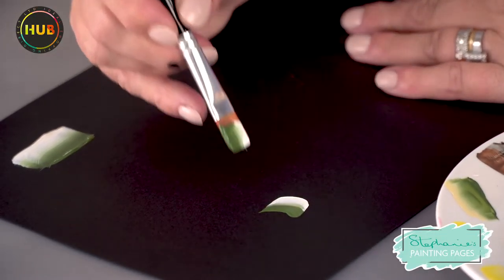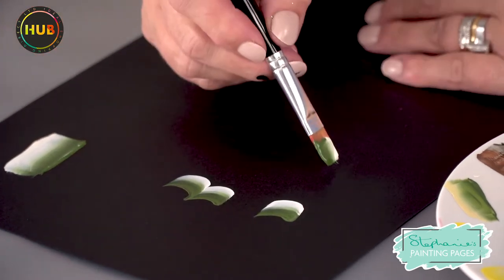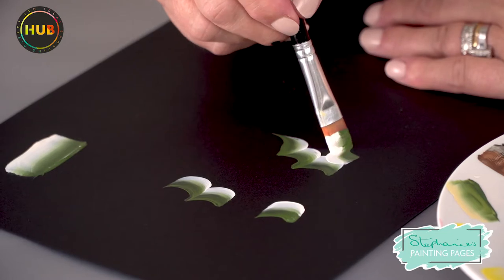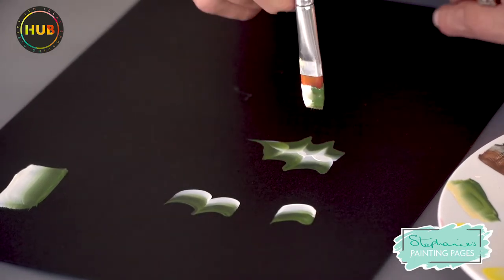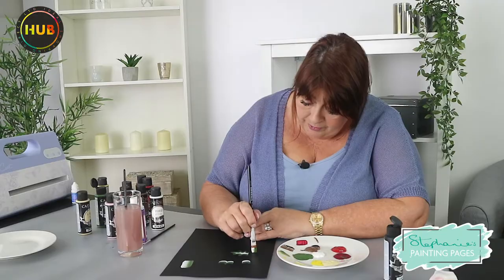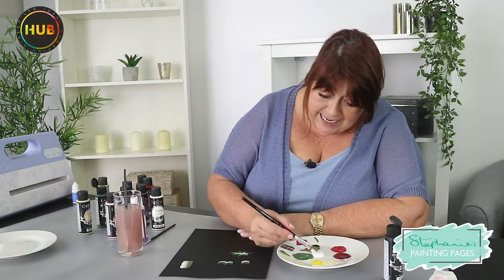That first stroke looks something like this and then we're going to join them up. We're going to come up and come back — you can already see the points of the holly. So we come up like that and down like that, and then for the third one I'm just going to twist it, come round, create another point, another point, and then slide in. Remember, whichever color leads will be the least predominant, so the most predominant will be the one that follows. And there's our first holly leaf.